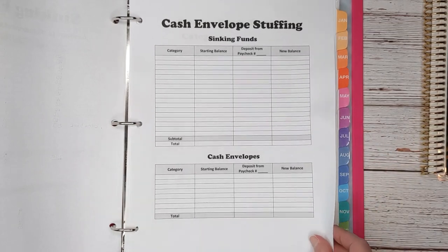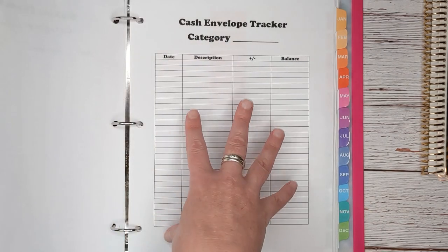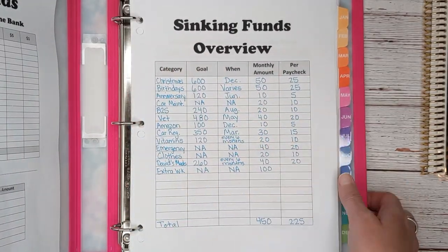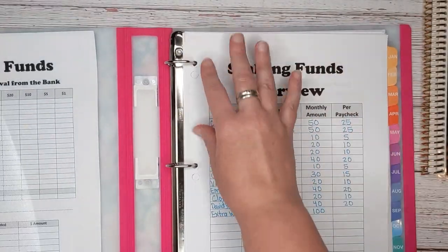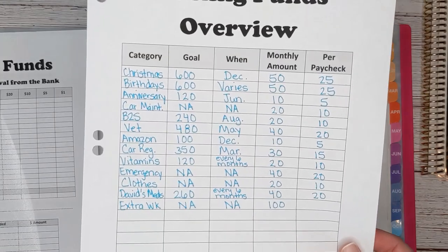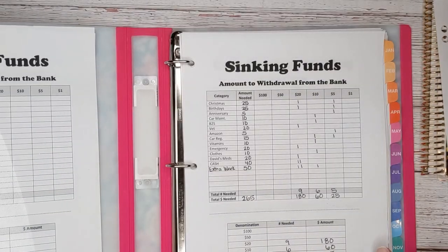I also have sinking funds tracker by category and cash envelope tracker by category — all available in my Etsy shop as printables, so you can buy them once and print them off and use them over and over again. I always have this off to the side while I'm doing my work so I can look back at it and make sure I'm doing the right amount. But if you've watched my videos, you know I often make mistakes even when I have this off to the side.